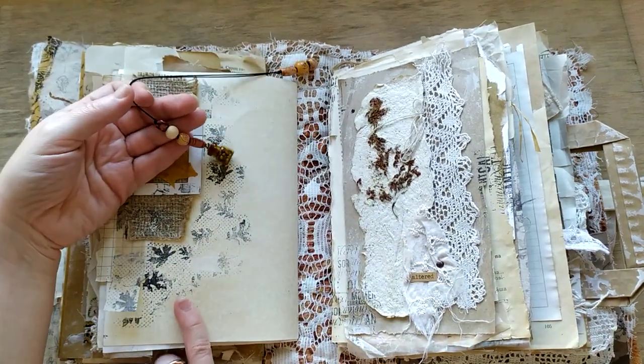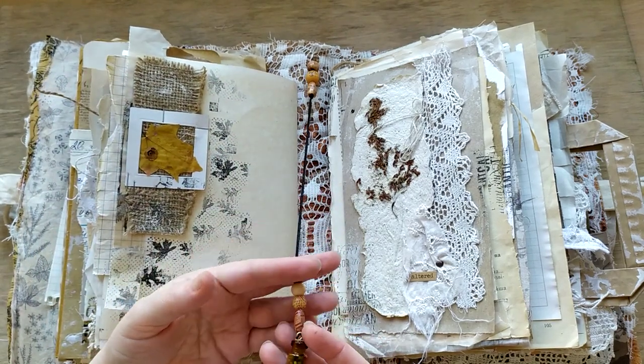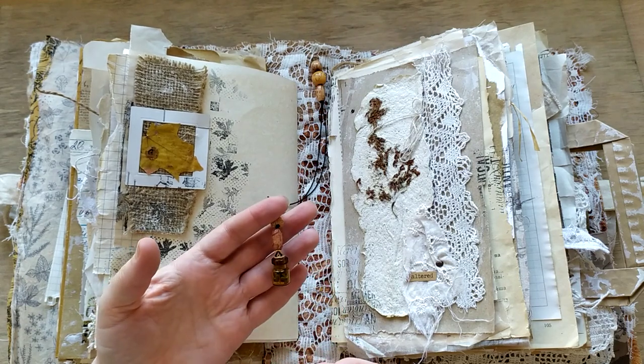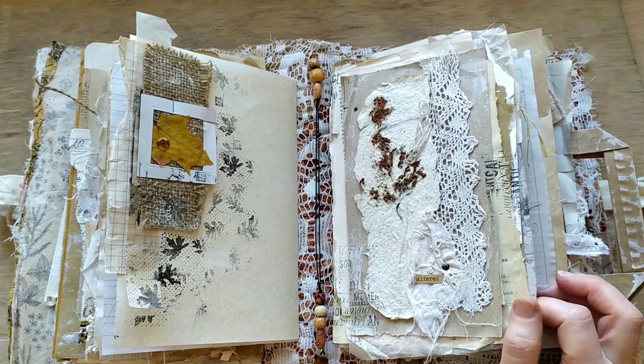One of my favorites now - I'm just doing and using them everywhere. This is a bookmark made with a tiny bottle and a lot of seeds inside. One more page with handmade recycled paper.